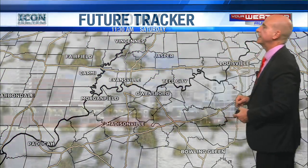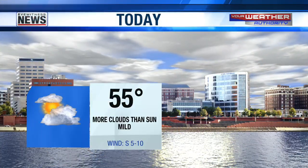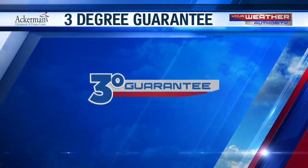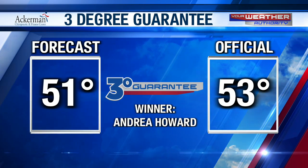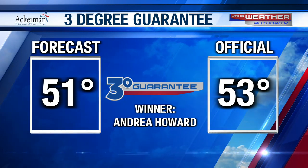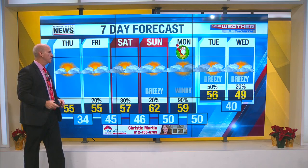Here's my forecast for today: bigger rains are going to come on Christmas Day, unfortunately. Calling for a high today of 55 degrees, more clouds than sunshine, mild, with that south wind around 5 to 10 miles an hour. On the 3-degree guarantee: called for a high yesterday of 51, got up to 53 — that'll work! It works for Andrea Howard of Reed. Congratulations, Andrea — you've got yourself a sock cap courtesy of Ackerman Chiropractic. Come by the station and see Pam up front, but wait until after Christmas Day because Pam is on vacation through then.